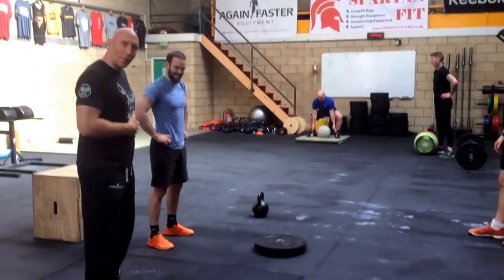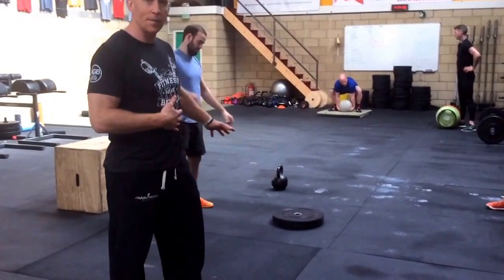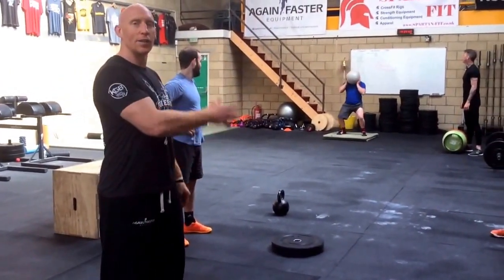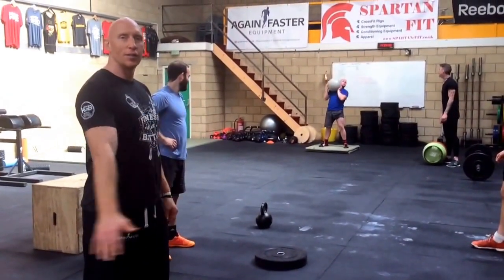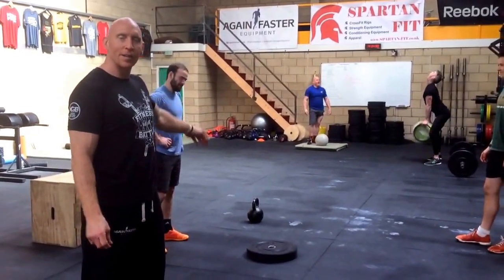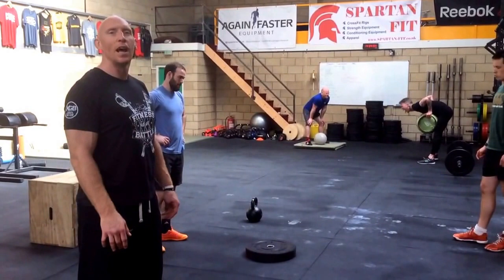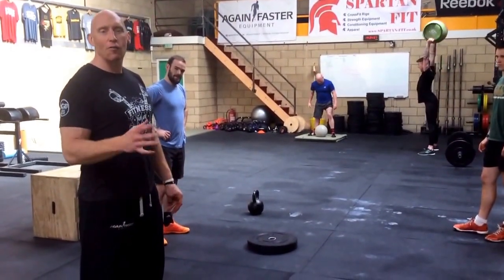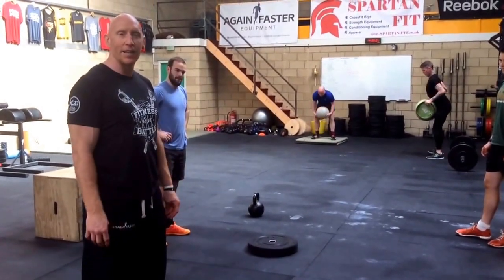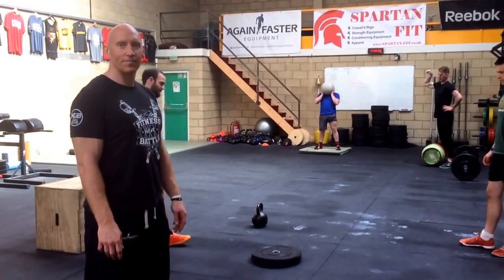When you've gone through 25 of each rep, then you're on 15 of each element, and then you're finished. So 25 of each, 15 of each, done. The weights are 24kg for men and 16kg for women, box jump height is 24 inches for men and 20 inches for women, and the undisclosed weight is around 25 to 40kg for the men and around 10 to 20kg for the ladies. Good luck.